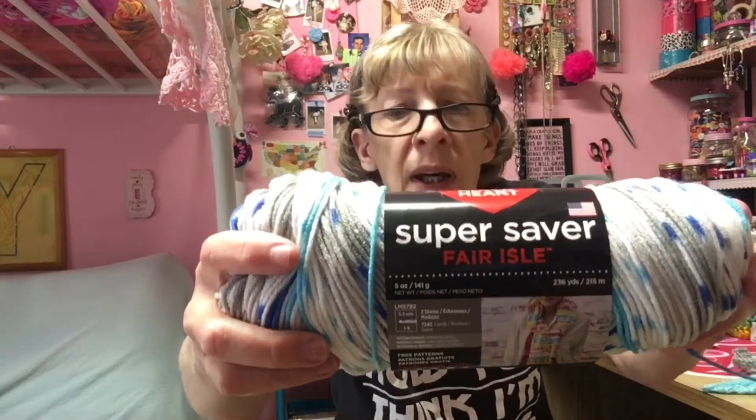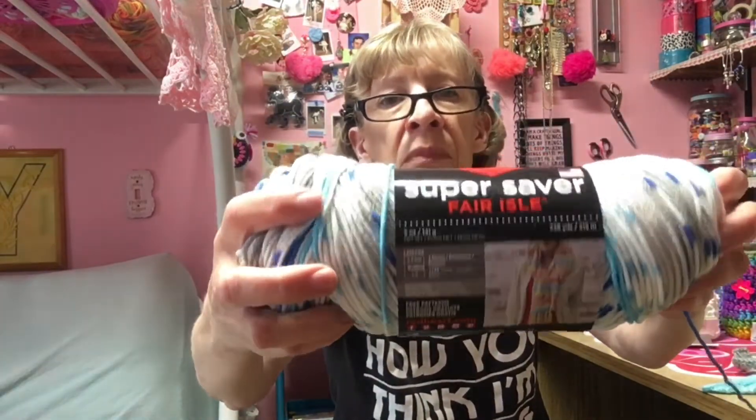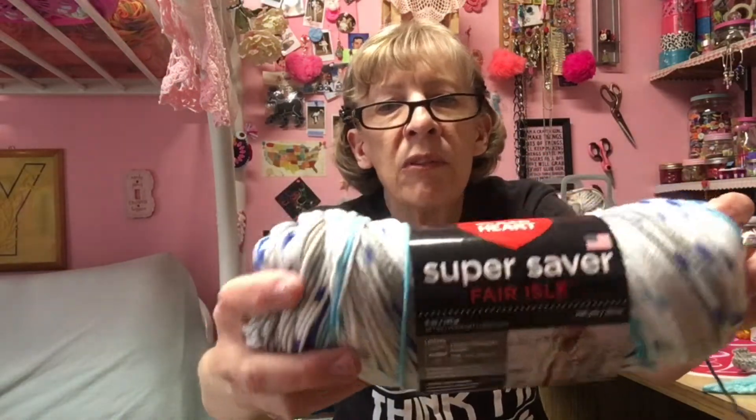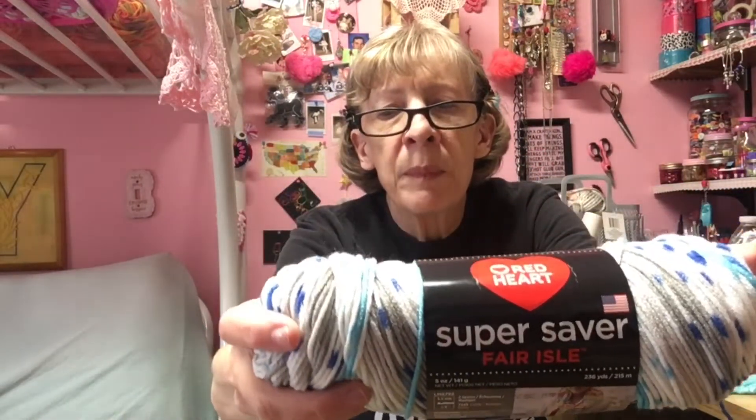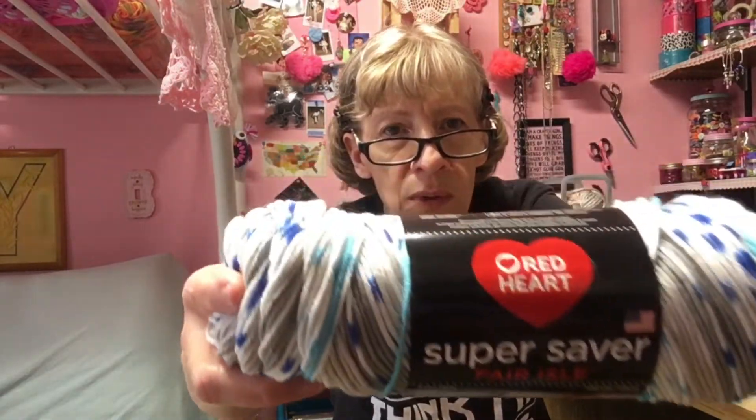I'm using the Red Heart Super Saver Fair Isle and the color is Calm Fair Isle. It's blues, gray, and aqua. It's really pretty.